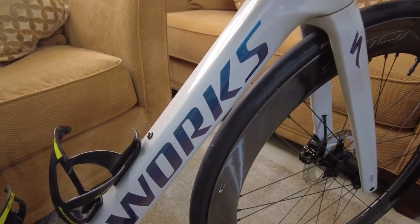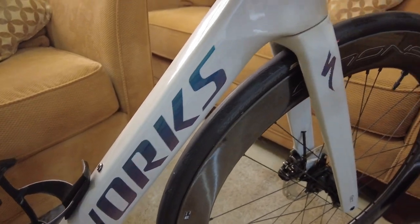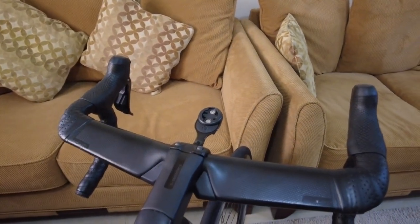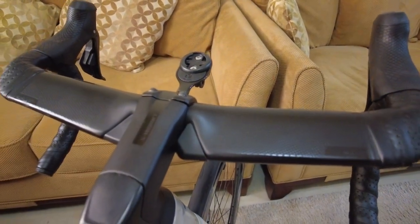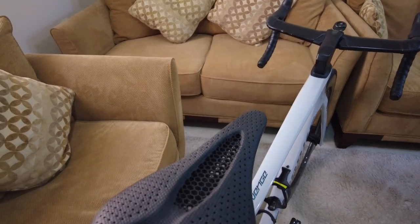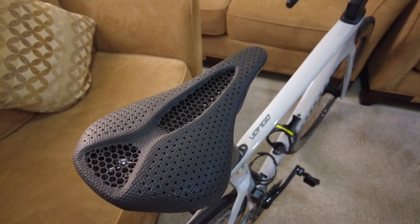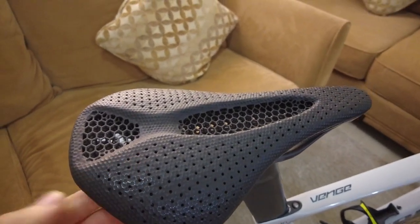It has some contrast on the paint. This is the S-Works AeroFly 2 handlebars with S-Works stem. I also have the S-Works Power Mirror saddle, which is amazing. I used to have the S-Works Power normal one, but this one is a bit more comfortable for me.